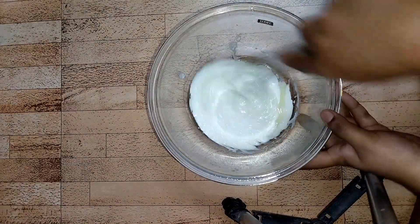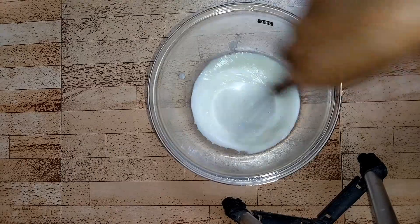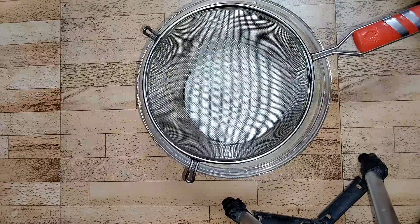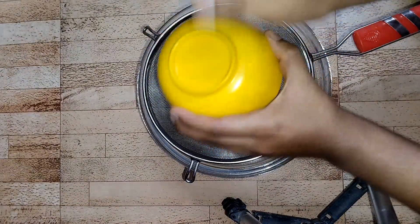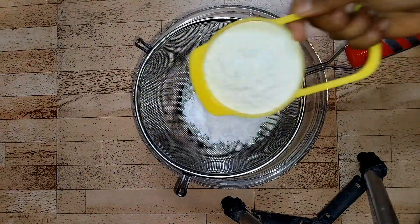The curd should be fresh. With the help of a whisk, you need to mix the curd and oil together. Now let's sift some dry ingredients. Here I've put half cup of powdered sugar.